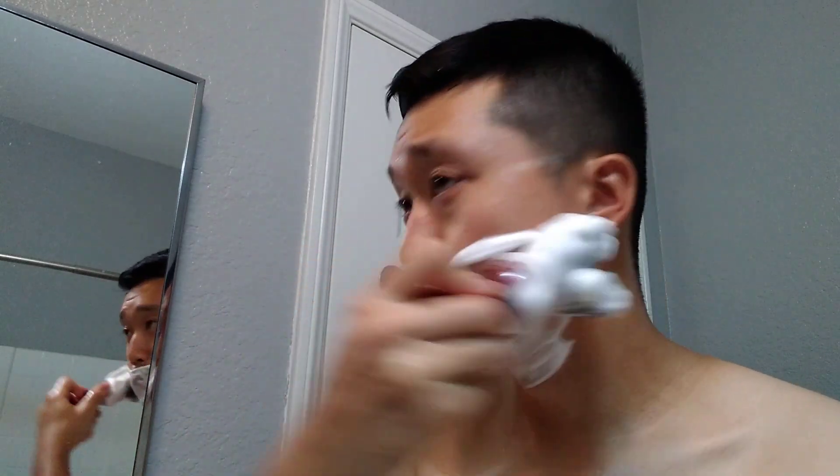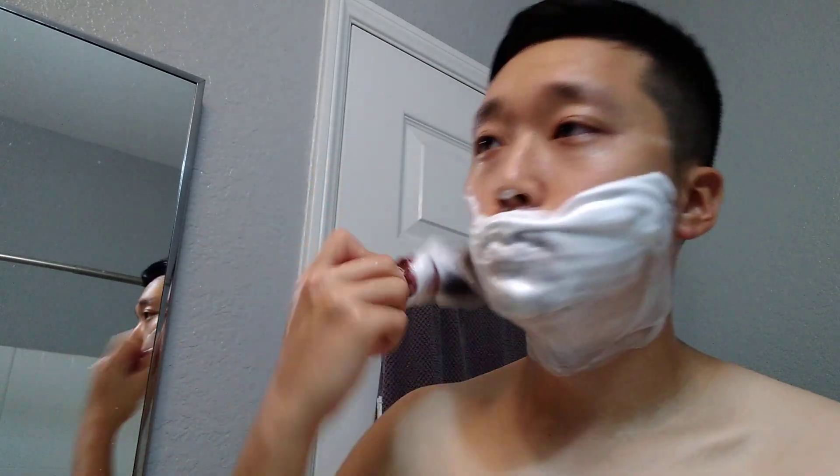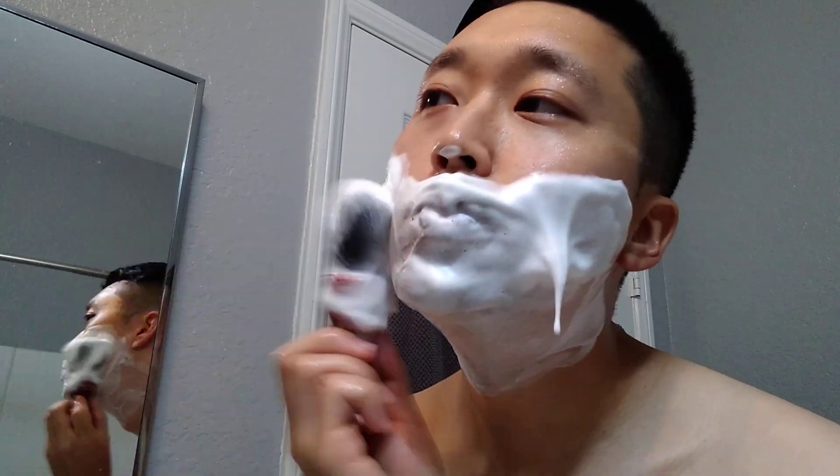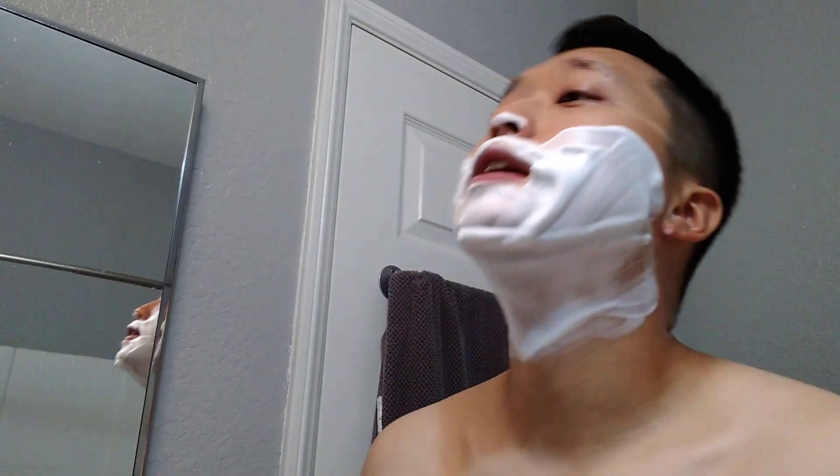So much residual slickness. Skin feels very nourished. The inter-shave nourishment is top notch. Here we go, second pass — probably my last pass. Plenty of lather there. This is some high quality lather. Here we go, second pass through, cross the grain.